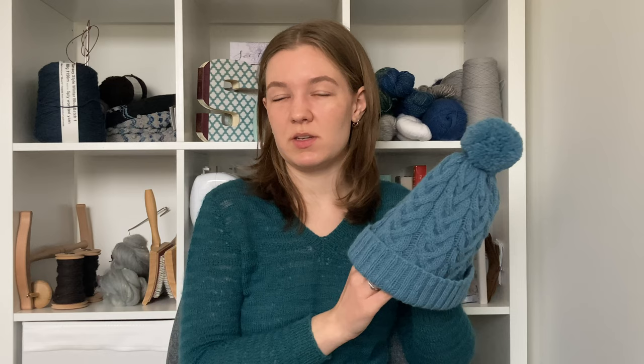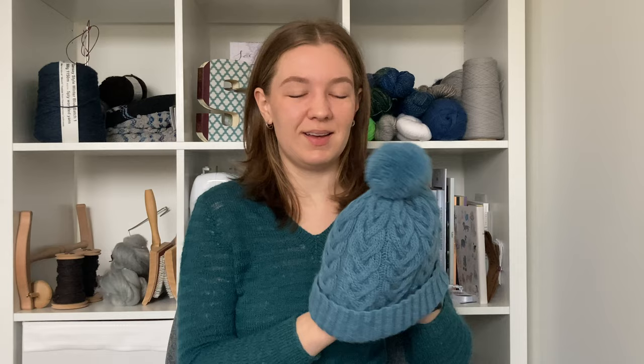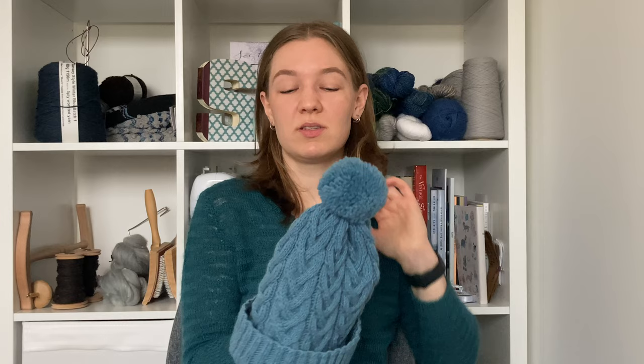I think it'll be really cozy in the winter. It's obviously not really hot season now, but you know, it's Scotland — it'll be hot season soon enough. This was worked on, I believe, size eight needles, so if I had focused my time on it, it works up pretty quickly. Really nice and cozy, love the bobble on top. Just a great classic cable hat.